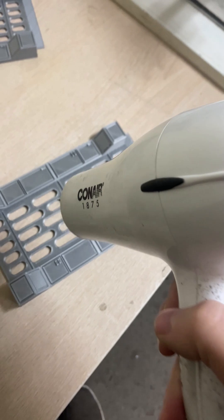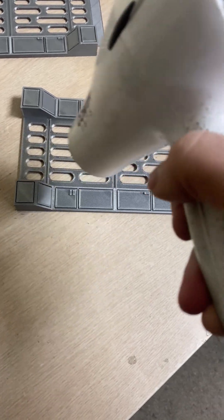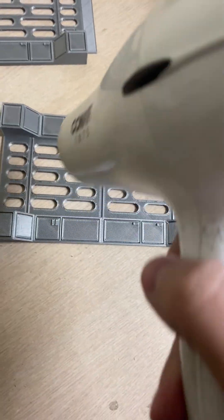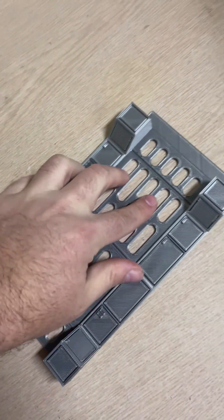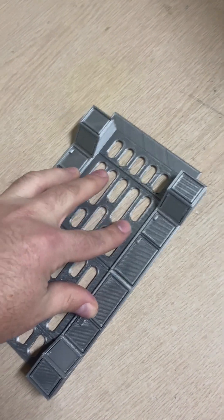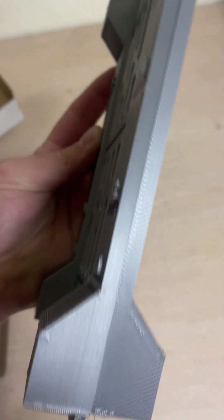If you do get a little bit of warping and you want to save that print — if it's salvageable — just get a hair dryer or a heat gun and hit it really good. Not to where it's very pliable, but just to where there's a little bit of give to it. Then put something heavy on it or press on your print and it'll straighten it out to a point.